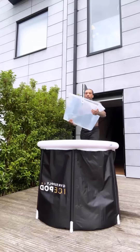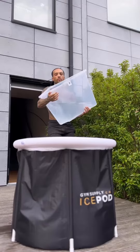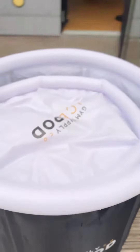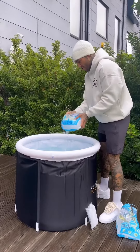Here comes the hard part though, where I start filling up the water — many, many buckets. It took me about 14 different trips. My house does not have a back garden hose, so I had to fill these big buckets and carry them across. However, now it is fully assembled.